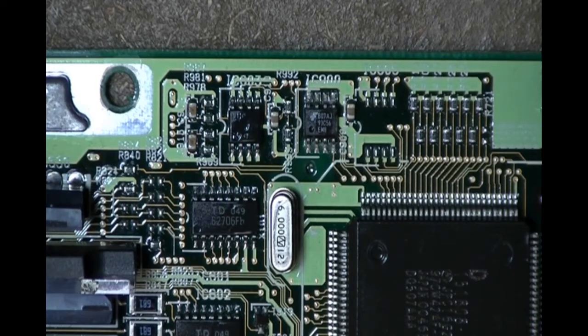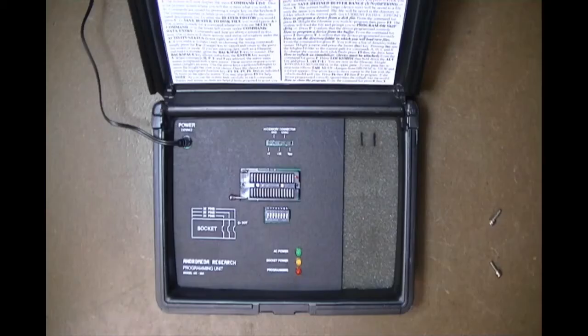I'm going to take a minute and show you the AR32A programming unit. We'll power it up and give you a quick overview of how that works. Here is the AR32A programming unit — it's not powered on yet, so let's go ahead and do that.